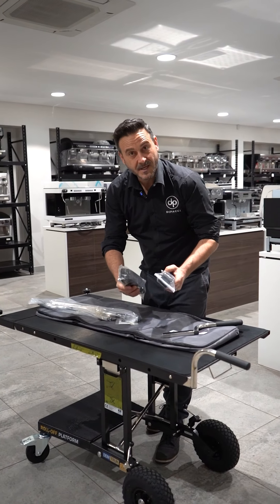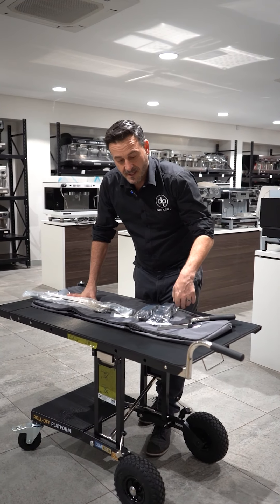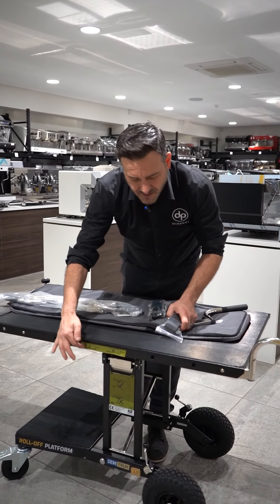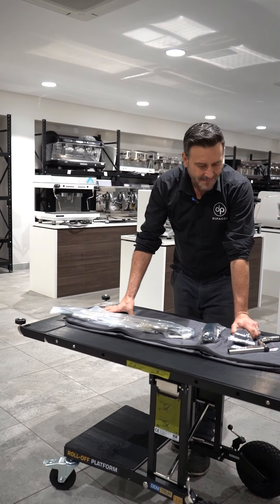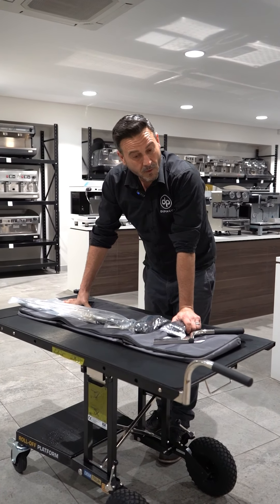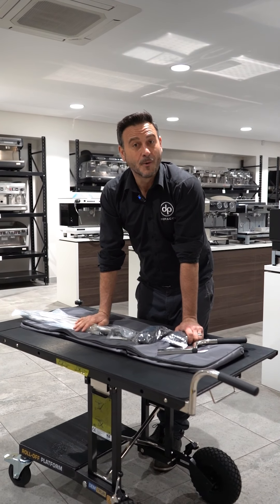Another great feature is the straps that come with it. In this beautiful big bag it comes with all these extra accessories. This is another important safety feature — the ability to strap your machine using these little holes around the side and ratchet the machine on for security, making sure you've got nothing moving in the van. You won't damage machines — little scratches that happen on the way to installations will be a thing of the past. Come and get your DEM truck at depachi.com.au.